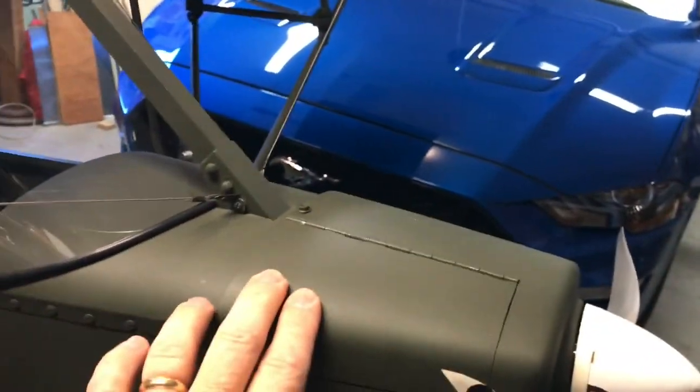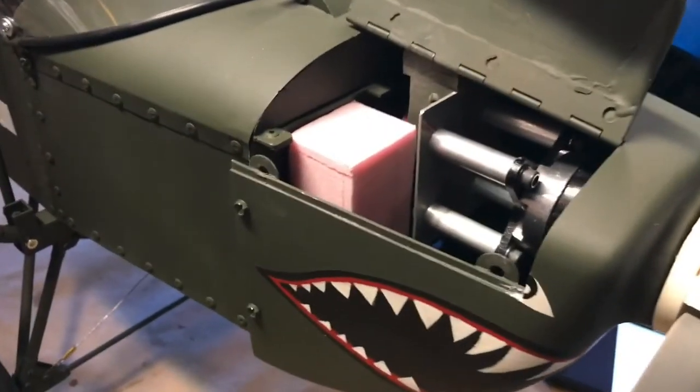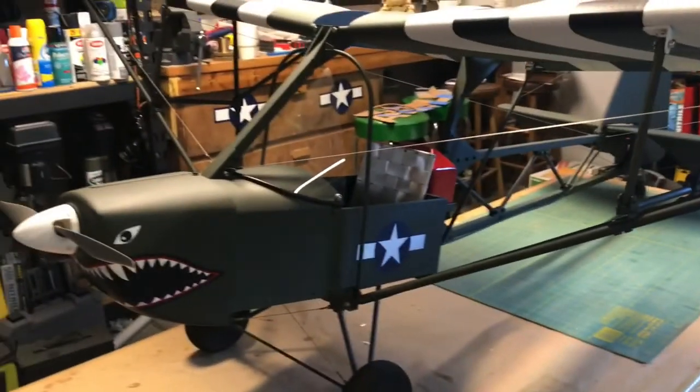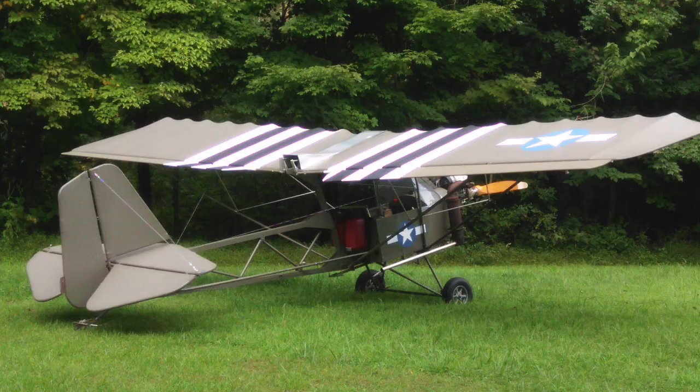The cowling is fiberglass. The electric motor is going to go here. It's modeled after a real one, but it's not quite scale — it's more inspired by it. No two of these things are built alike.